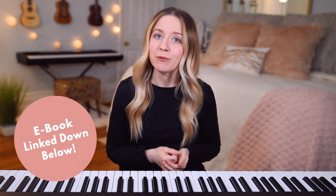Before we get started, make sure to download a free sample of my Beginner Piano Lessons ebook, which I will link in the description box down below.